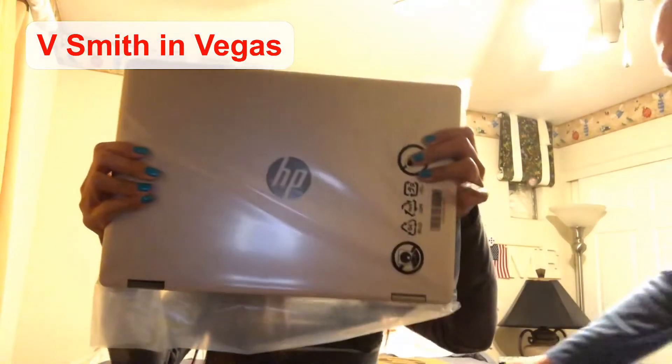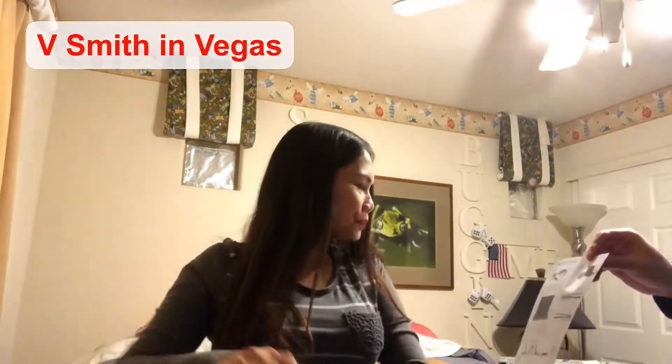Step one: your computer has to have the pre-installed battery before you press the power button to turn on the computer for the first time. Make sure that the PC adapter is connected to the computer.